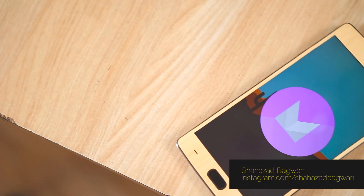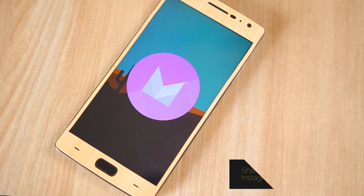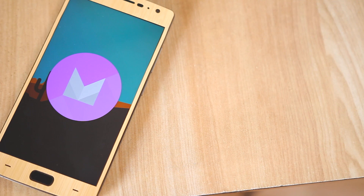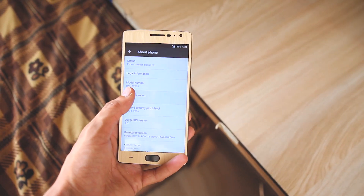Hey, what's up guys, Shahzad here. Finally we have the OxygenOS 3.0 Marshmallow update for OnePlus 2, and in this video I'll show you how to install it on your device.